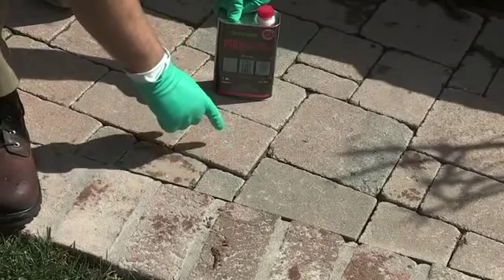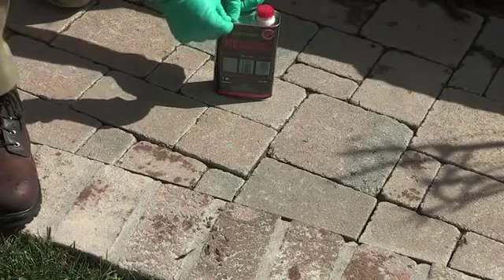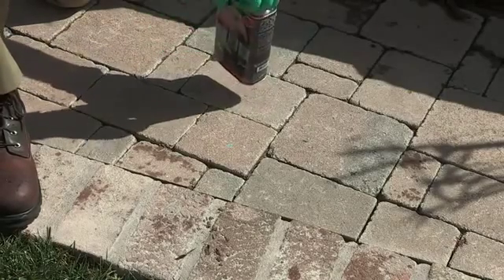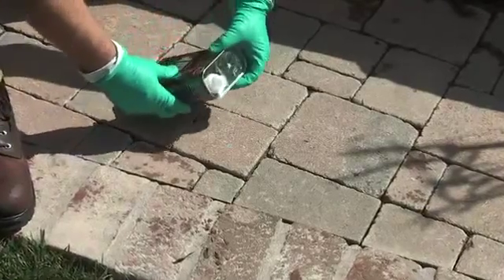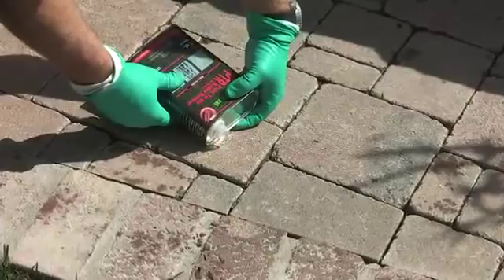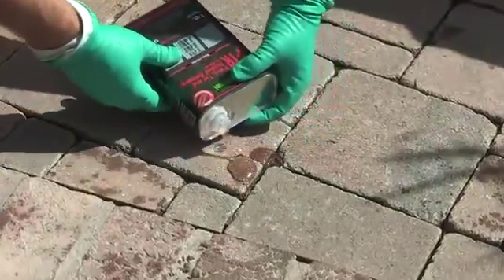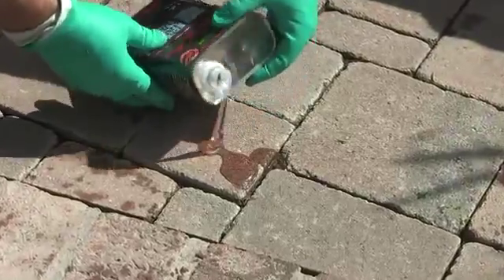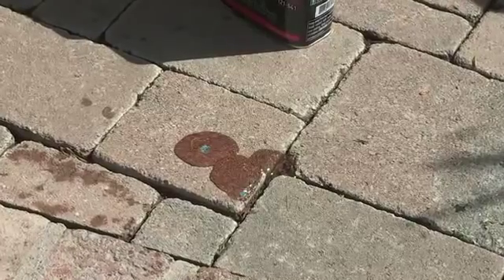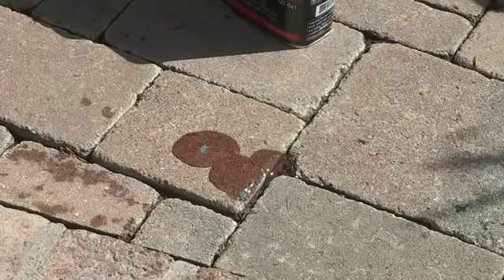I have a couple of paint drippings here that I'm going to remove with the TechnoSeal Paint Tar and Rubber Remover. This product is also good for tire marks, gum, and any type of bitumen. It's a direct pour product that you pour directly onto the stain, and then you just let it sit and it will work. It could take up to two or three hours depending on the severity of the stain.